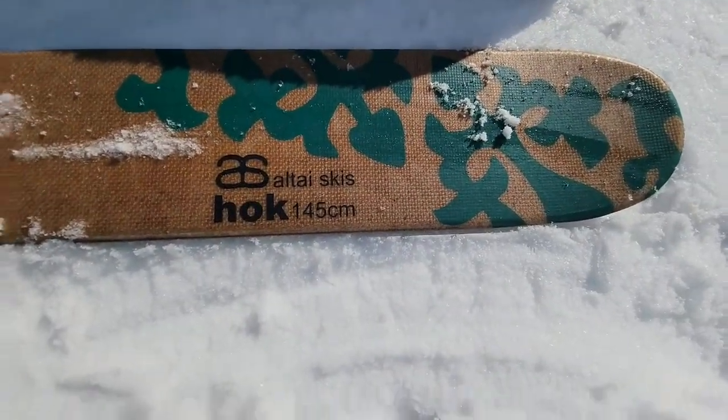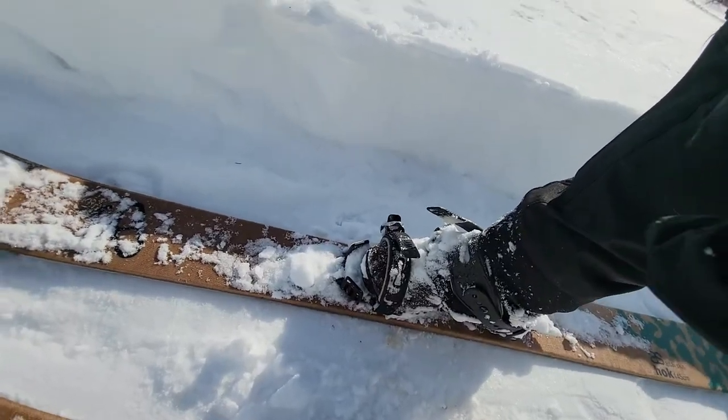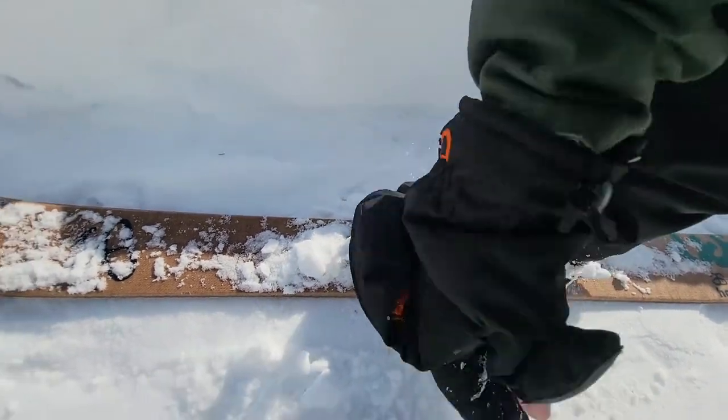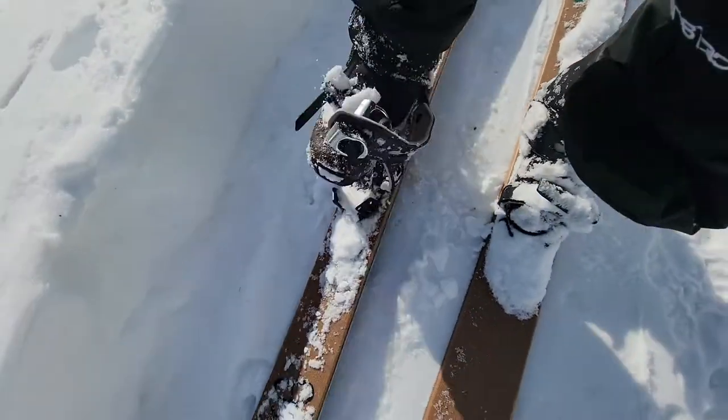My particular skis are the Altai Hawk, 145 centimeters. Here's a closer view of these universal bindings — they're almost like snowboard bindings, so they just have the little snap buckles and out you go.